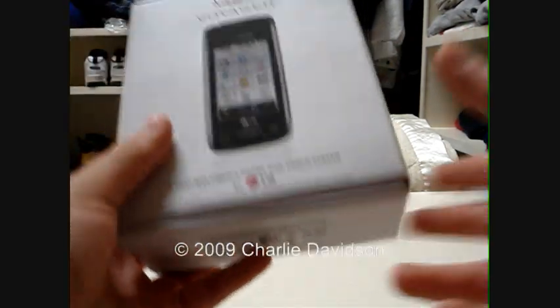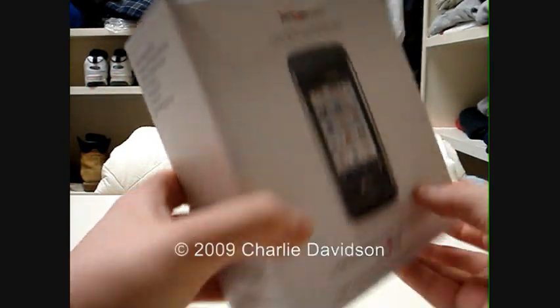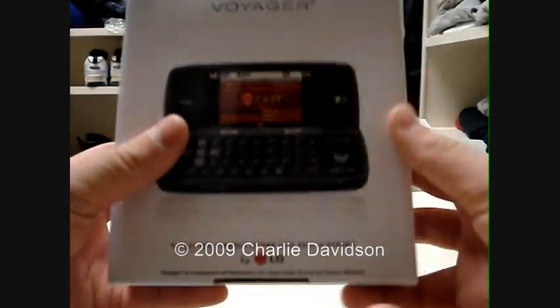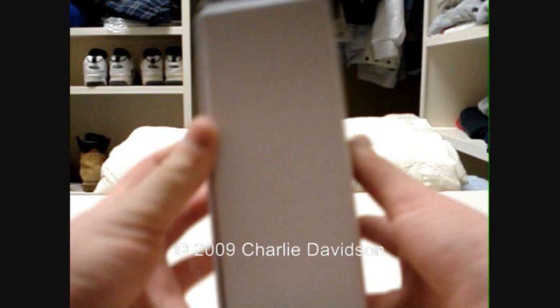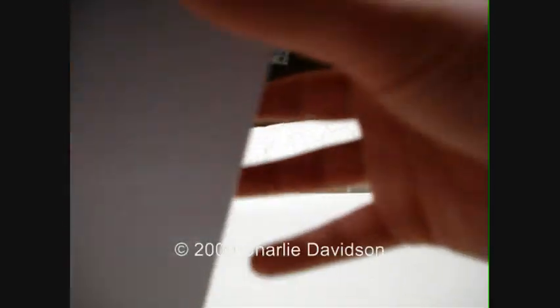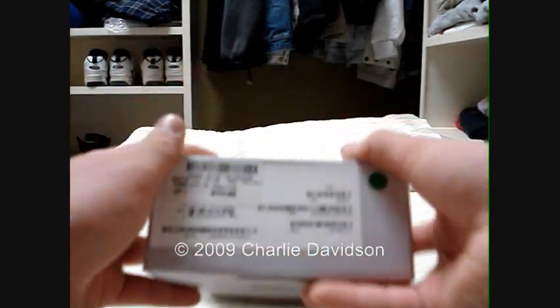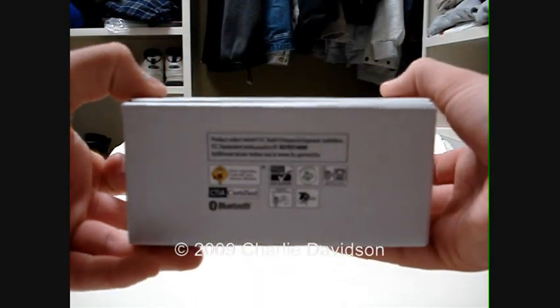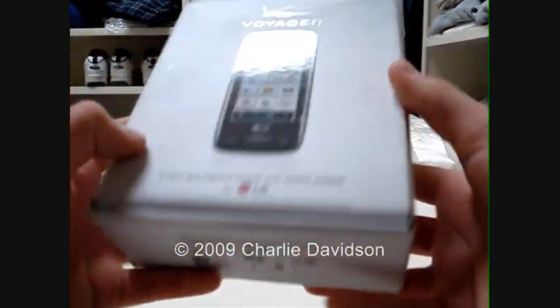I'm going to go ahead and unbox it. As you can see, there's the front of it, and the side that shows what the package contains. Hearing aid compatibility and copyrights. The back of it, and the other side that just says Voyager. The top with the ESN numbers, and the bottom with all the logos.